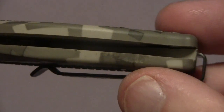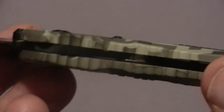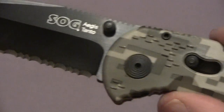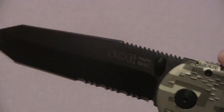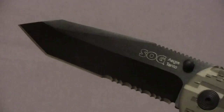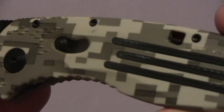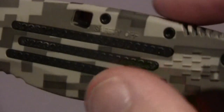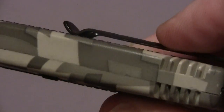Now, some people say that without the steel liner the Zytel becomes weak. I say no — not really, not for the average use that you're going to use this for. This is for possibly a little bit heavy EDC use and self protection. There's the grips on it. It's got a little bit back here for gripping. It's really excellent.